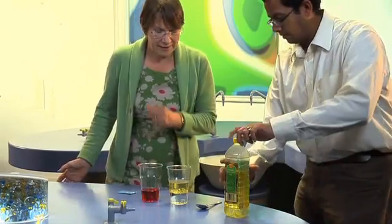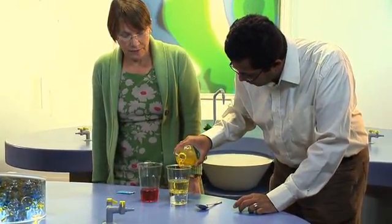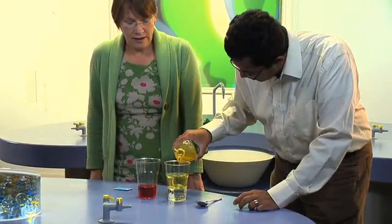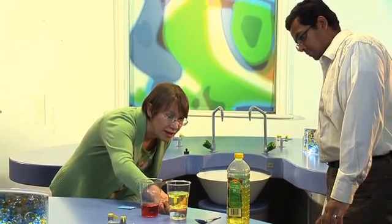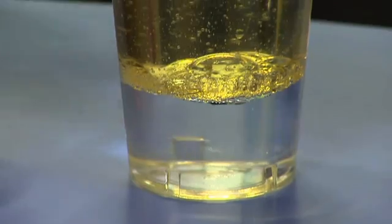I'm going to suggest you put a bit more oil in there just to give this a further to go. Now if you look at it you can see you've got a clear water layer at the bottom and yellow oil at the top. The oil floats on the water.